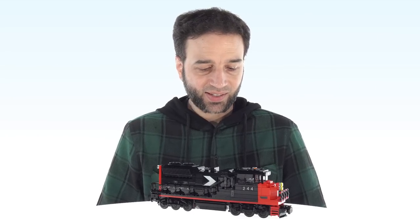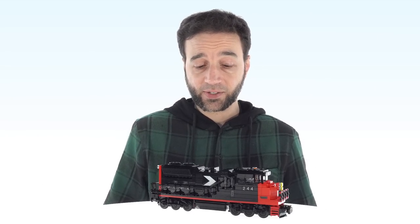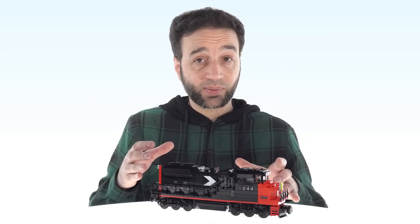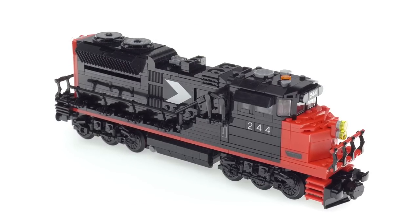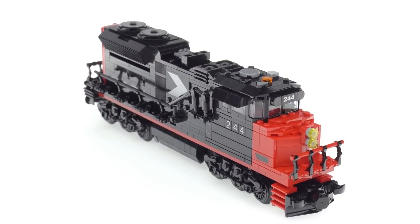Hey everyone, this is a quick look at my latest custom build. It is a train locomotive for freight purposes — and to my brothers and sisters to the north, I have to say this is not intended to represent something from CN Rail, but if you want to claim it in your own headcanon, I'm okay with that. This does not represent any one specific model of real world locomotive.